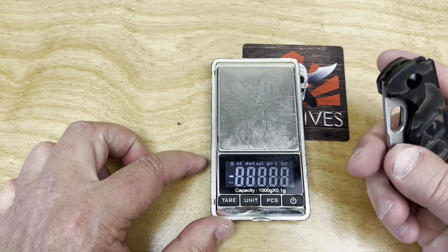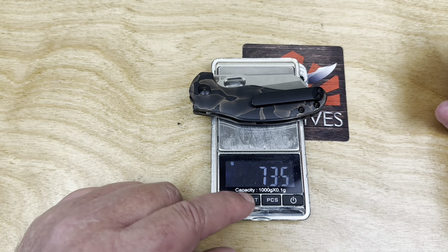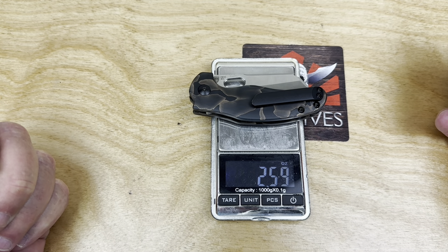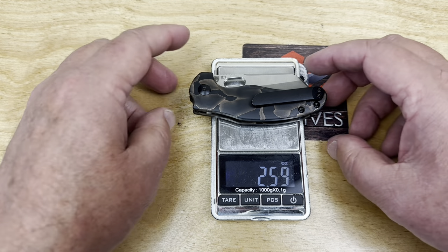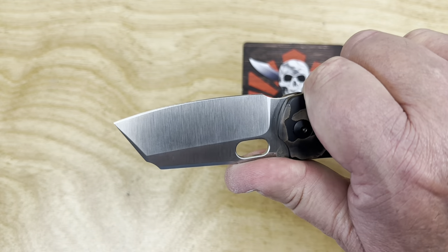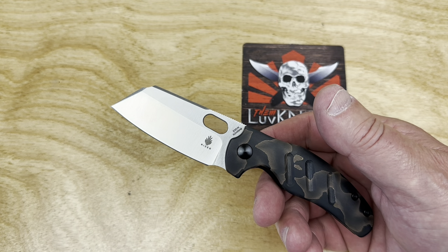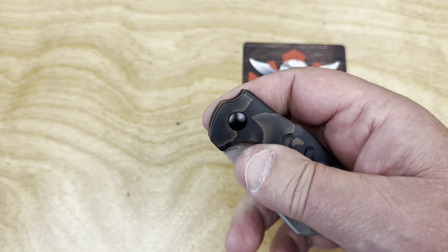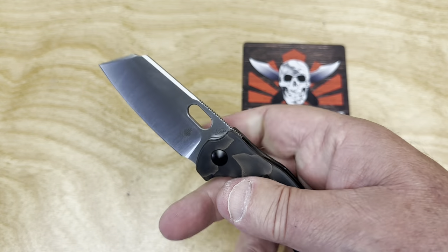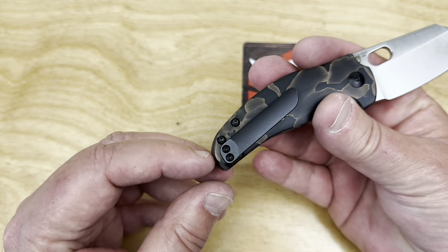Weight is 73.5 grams — that's 2.6 ounces. It's kind of a little stubby brute in a way; it's not super slender or ultra elegant. But I like it. It's just so fidget-friendly and so easy to carry.